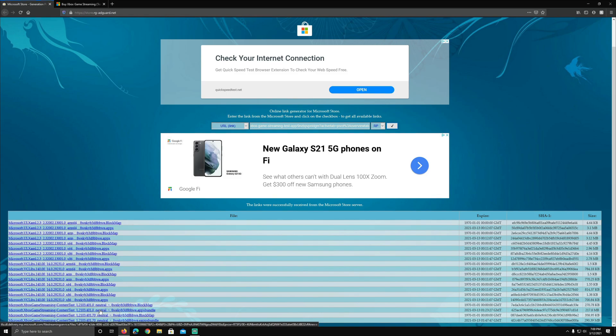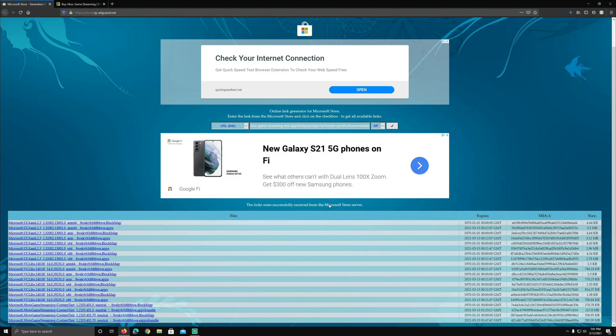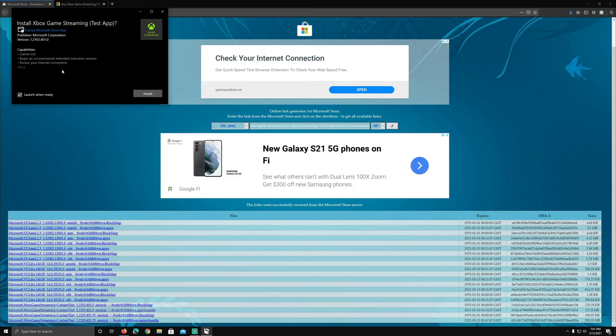We're going to click on that, grab that, and install it really quickly. I had no issues with the initial install, login, or boot-up — nothing. I'll show you in real time. You'll see the install Xbox Game Streaming app come up. I'll leave 'launch when ready' checked, click install. It only took a couple of seconds.